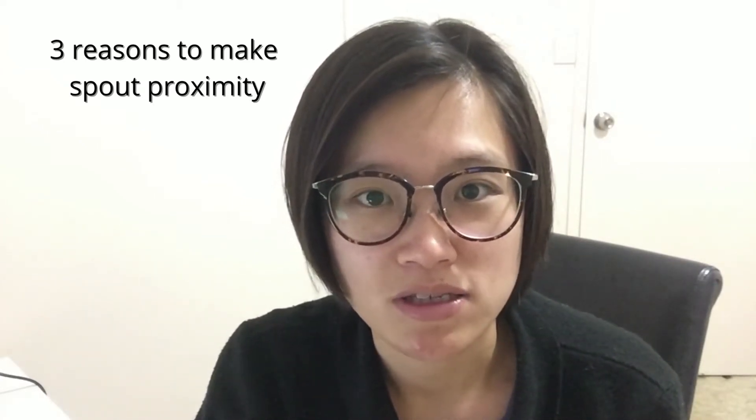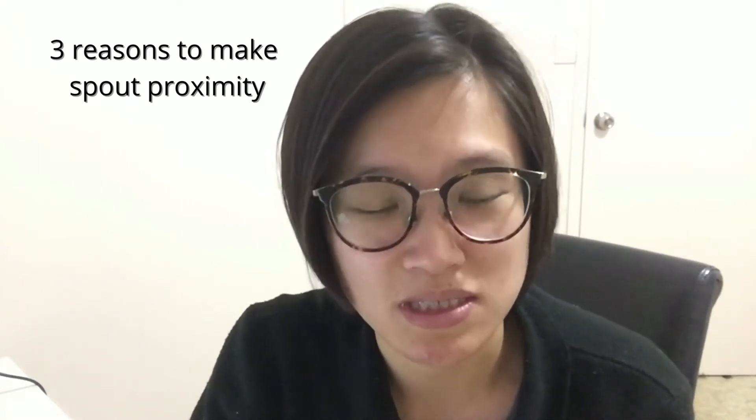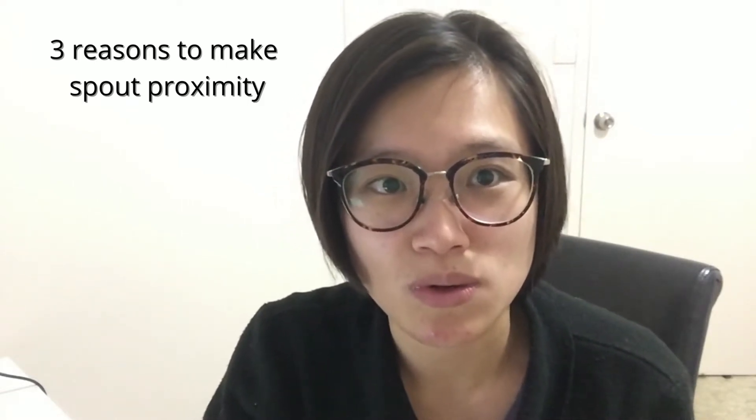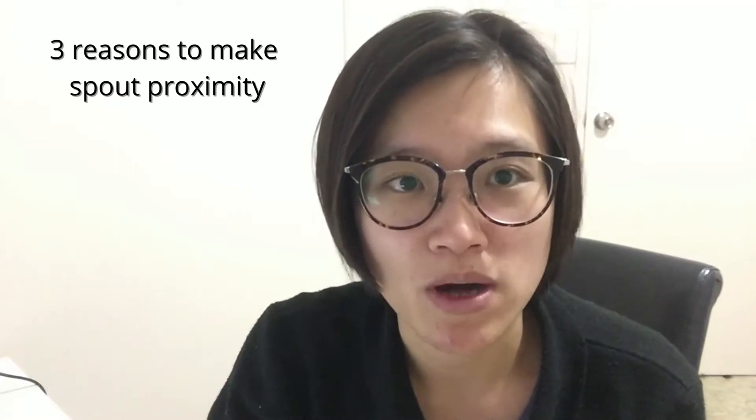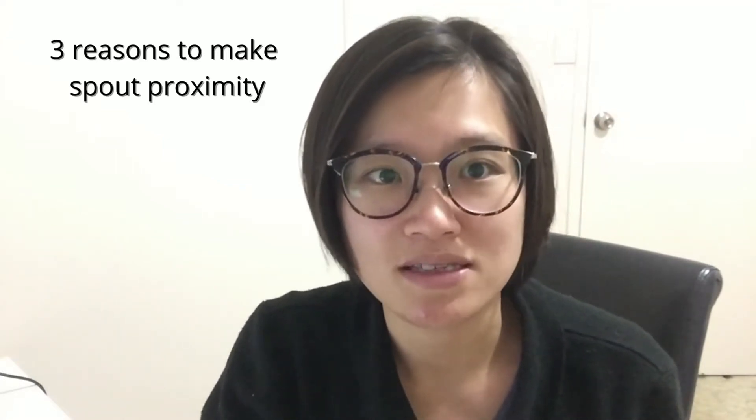There are three things to make a good pour proximity, and I'm going to explain each one from number one to three. Number one: distance.